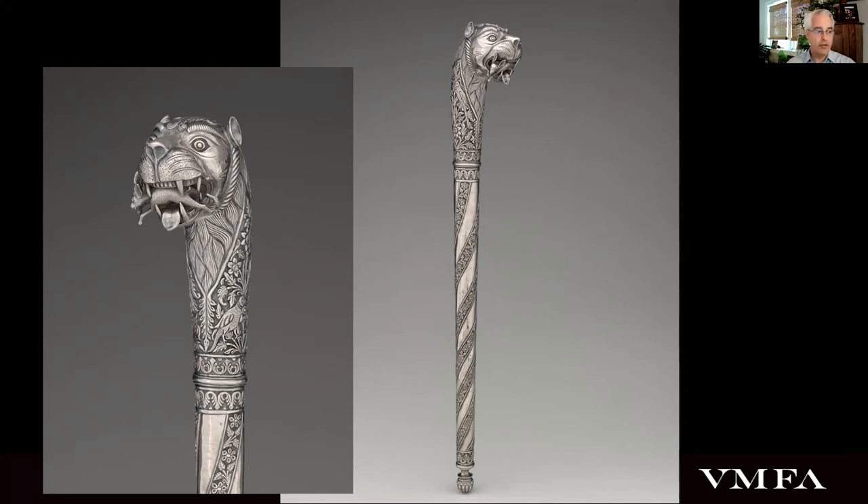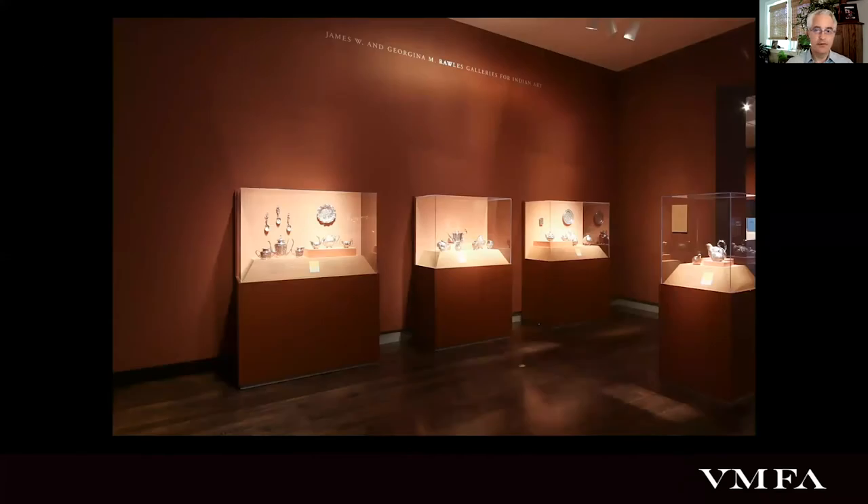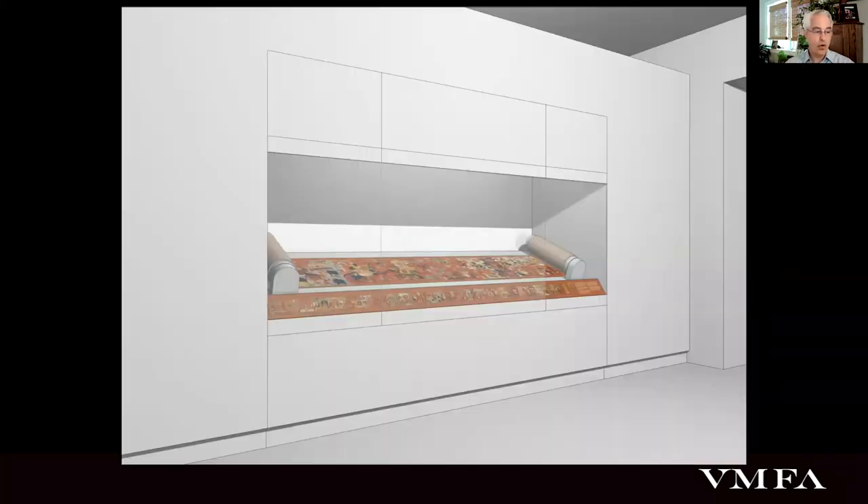Turning now to the third of the three objects, I would virtually direct the group's attention back to the northern end of the late Indian gallery where the silver is currently installed. Here is really the biggest physical change to the gallery and really the sort of catalyst for the larger renovation. What is going to happen here is something I've been waiting for now 11 years to happen. Along this wall, we will get a new wall case in order to house and display a really magnificent example of South Indian painting.